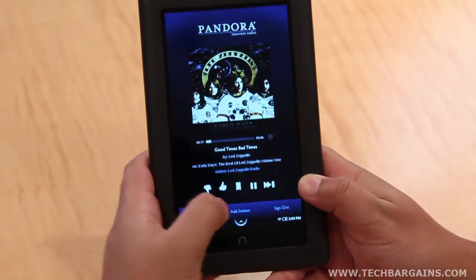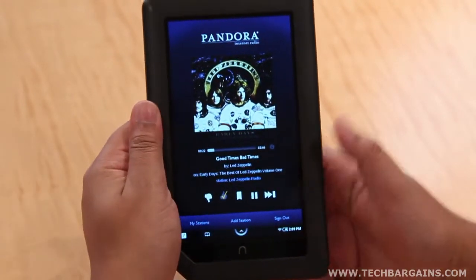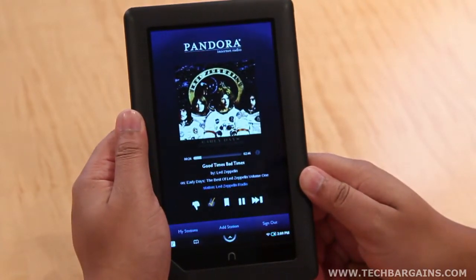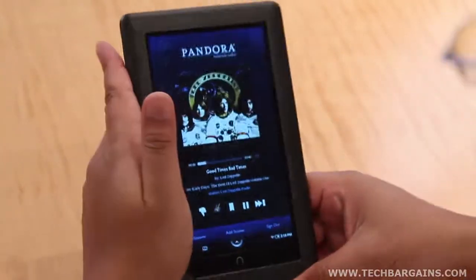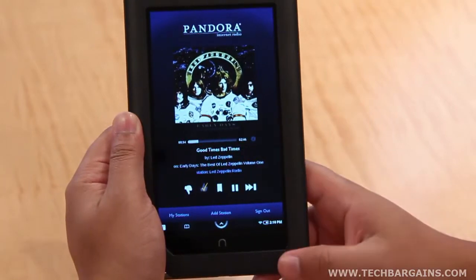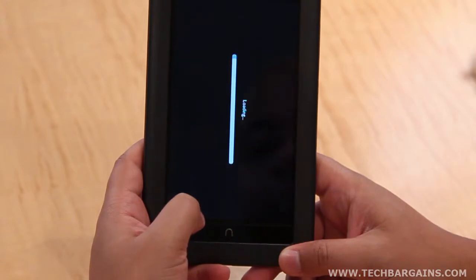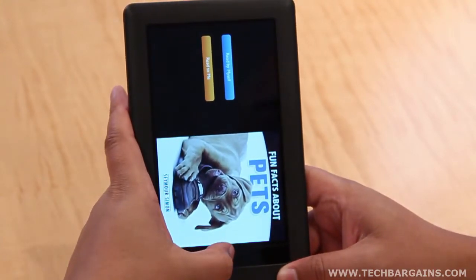What's more, the Nook Color runs on Android 2.1. While Barnes & Noble stated that they weren't planning on providing access to the Android market or its apps, or following through by providing their announced app store, users have taken the initiative to turn the device into an Android tablet. And it seems like every week, more people come along that have been able to update their device to Froyo with Android market use.